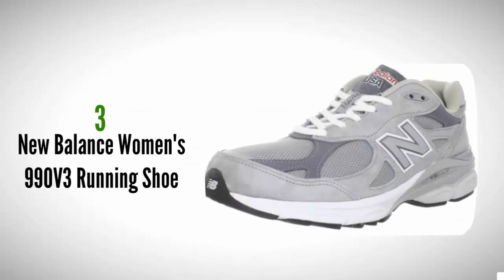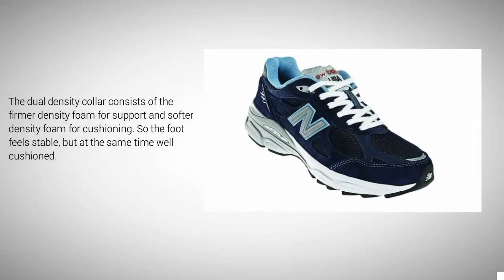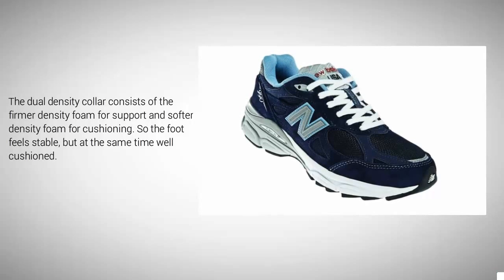Halfway through our list at number 3, the New Balance 990 V3 is one of the top rated shoes for plantar fasciitis. It features a classic look with a design suitable for most foot types, offering lighter weight, good shock absorption, great support, and cushioning. The forefoot features a blown rubber that provides lightweight cushioning. Mesh inserts in the upper reduce weight and give better breathability. The dual density collar consists of firmer density foam for support and softer density foam for cushioning, so the foot feels stable but at the same time well cushioned, providing good support and absorbing impact.